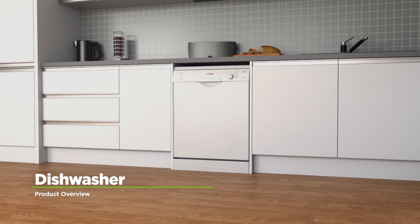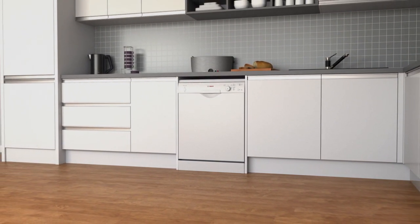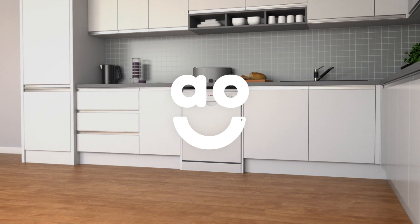If you're looking for an easy to use model that comes with fantastic features, this dishwasher from Bosch is the ideal choice for you.